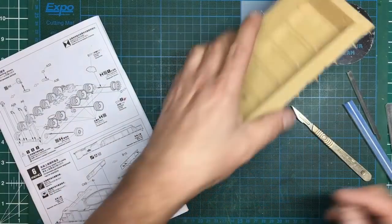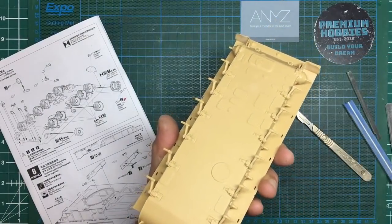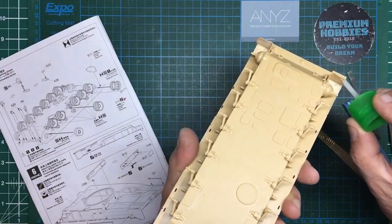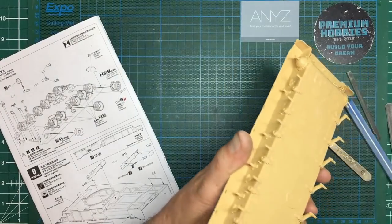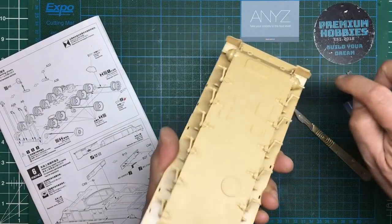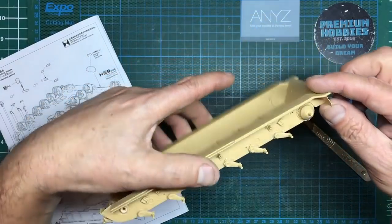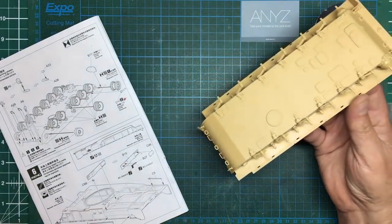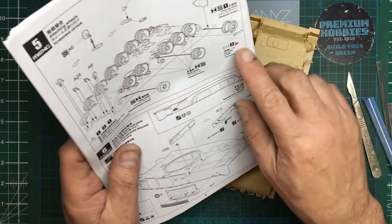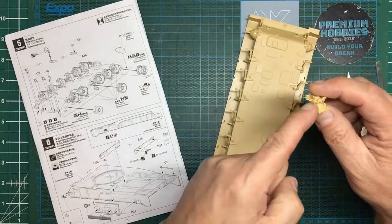Nothing's worse than starting to wash and dry brush your models and finding seam lines everywhere. That section is completed now. I actually put these little mud guards on just before I came on camera — they're a very tight fit and there are some very large ejector pin marks on the inside faces that you need to sand off. There's also some deep ejector pin marks — sand them away. They're going to be a rubber vinyl sort of material, so they're all flexible. That's the lower hull basically complete.